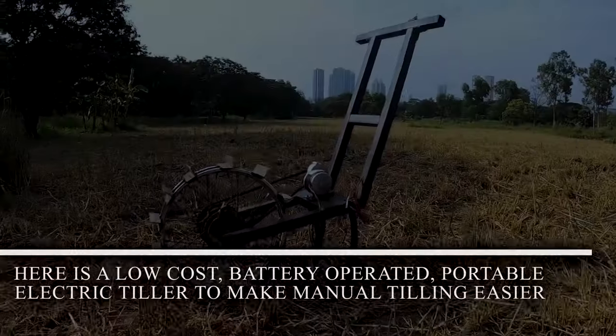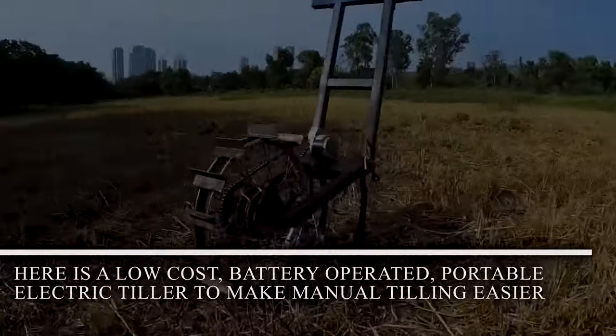Hence, this is a low-cost battery-operated portable electric tiller to make manual tilling easier.